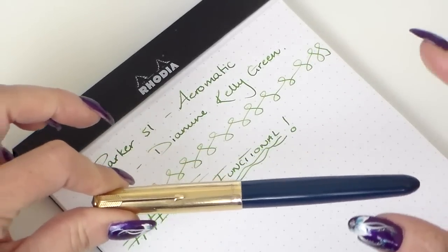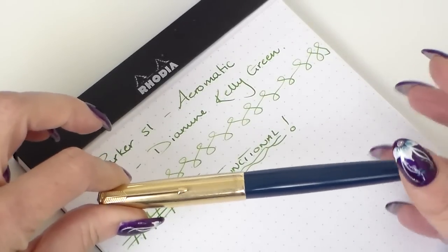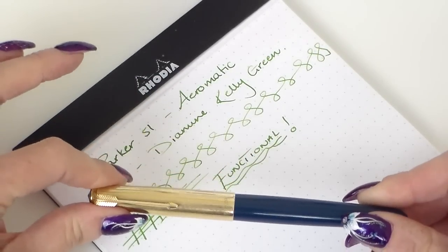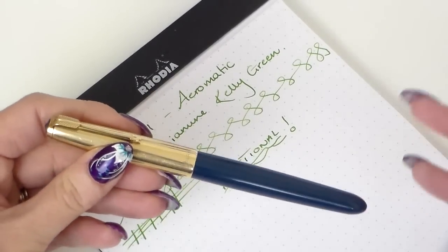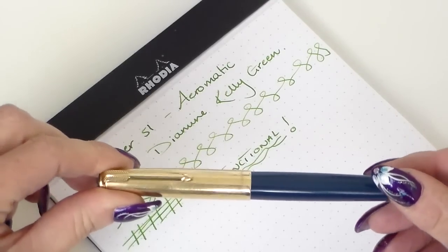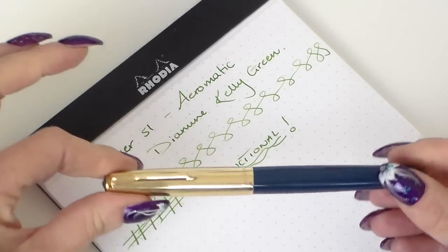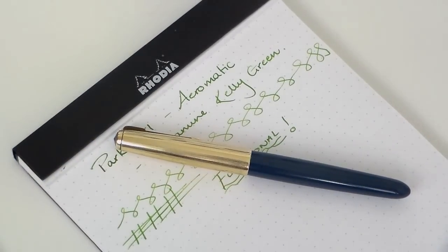I'm absolutely gutted that years ago, when I first started collecting pens — probably four or five years ago when I first got into fountain pens — I saw one on a website in yellow with an extra fine nib and I was just slightly too late for it, and I've never found one since. That would be perfect for me. I'll be kindly giving this back to John and I'm very grateful that he loaned it to me. If I find the right one, I will definitely get one in my collection. Hope you found it useful, bye bye!